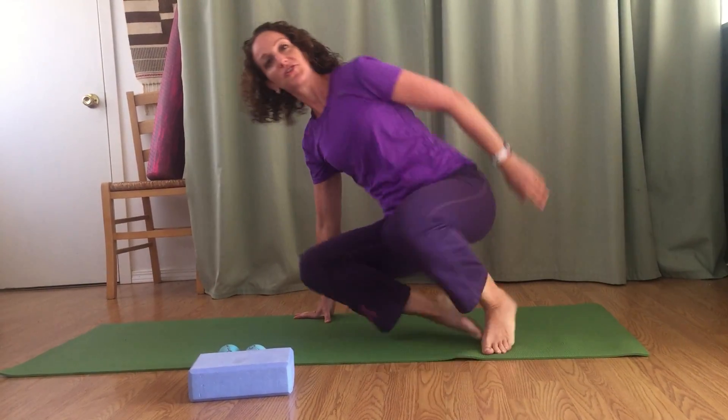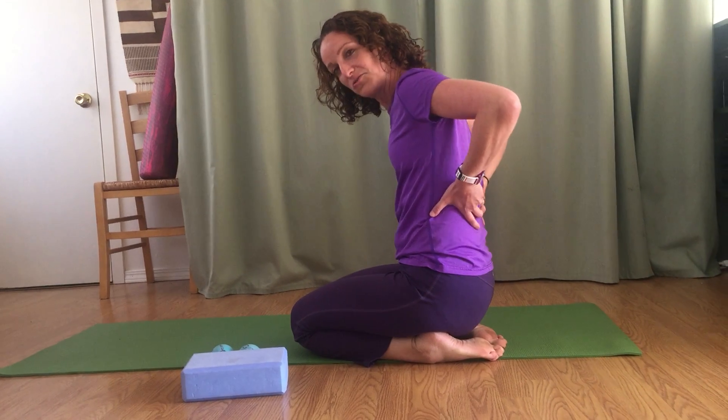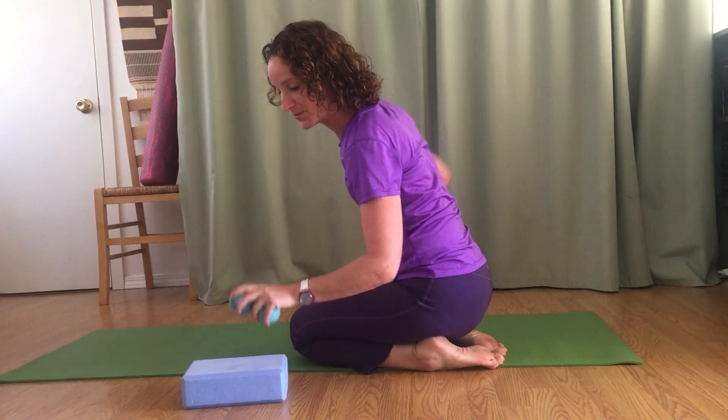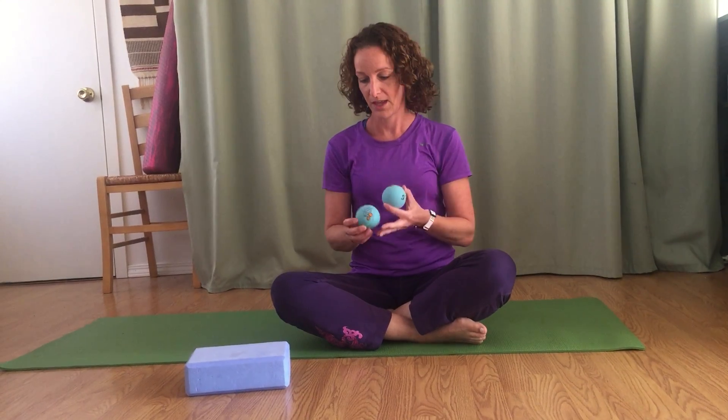Today we're going to do a video for rolling out and doing self-massage to the muscles of the lower back. These get really tight from holding, and we can get a lot of good release by doing self-massage. What I'm going to be using today are these balls called yoga tune-up balls, which can be found at tuneupfitness.com. This is a technique developed by Jill Miller at tuneupfitness.com.